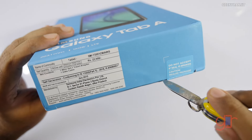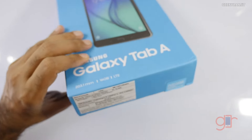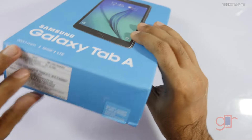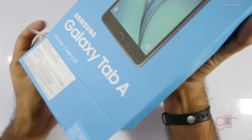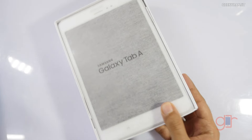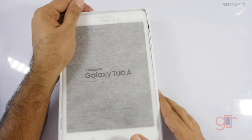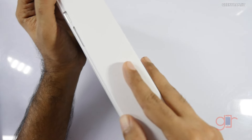Regarding pricing, the price quoted on the box is 23,900 rupees, but this product is available in India for around 20,000 rupees. I still feel that 20,000 is a little bit on the higher side, but you can consider it if you really want a tablet with 4G LTE support.